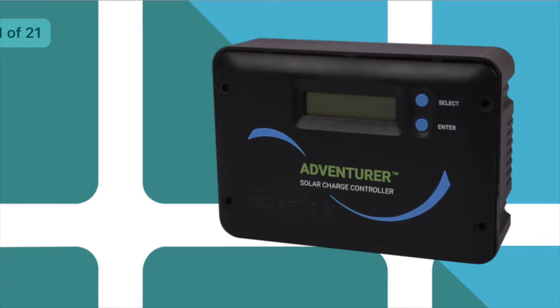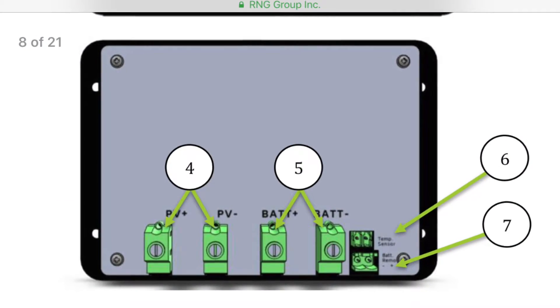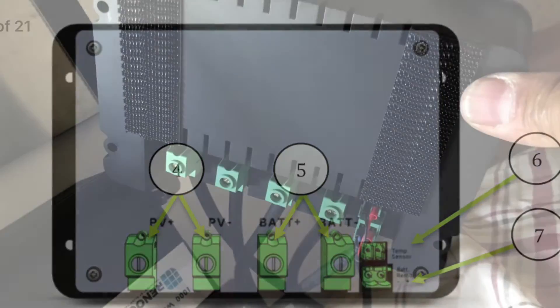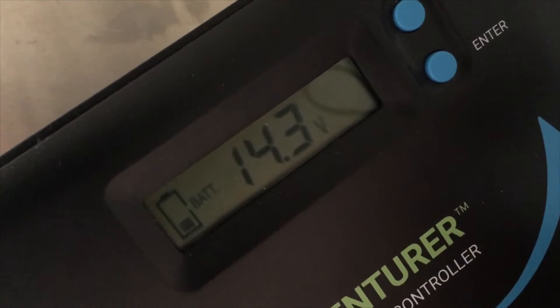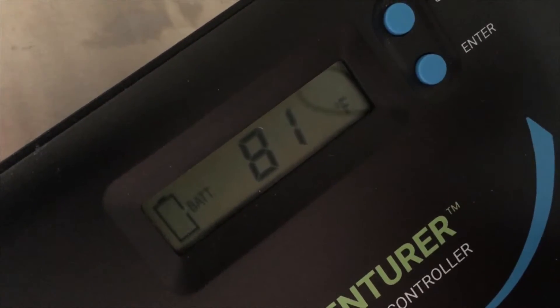I then downloaded the PDF for the Adventurer PWM charge controller to figure out where the panel wires go and which entry was for which polarity. I then connected everything first to ensure that it was working correctly before I pasted everything down. Once I could see that the panels were delivering a charge, it was time to tape everything down.